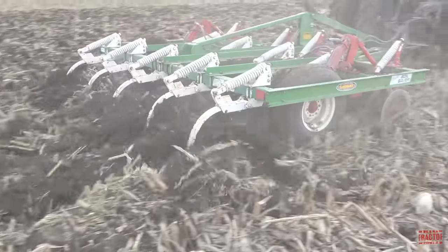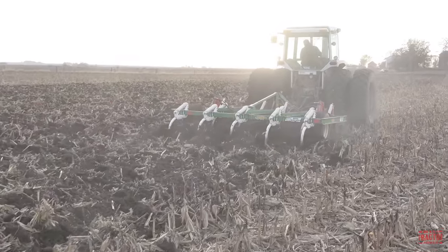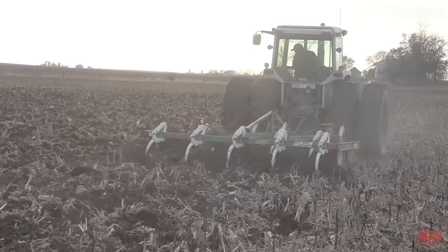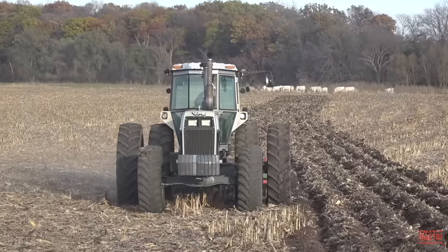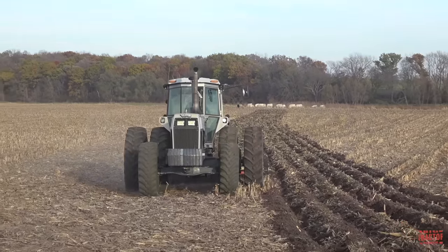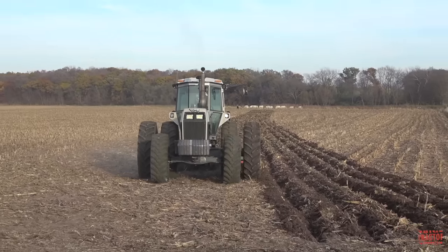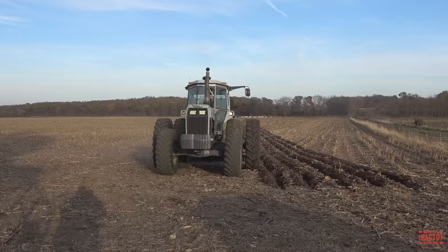When equipped with a front-wheel assist four-wheel drive axle, it weighed in at 15,100 pounds, and the tractor can be field-weighted up to 18,770 pounds. The White 185 as a two-wheel drive model had an original price tag of $65,765. When it was upgraded to a four-wheel drive model with a front-wheel assist axle, it had a list price of $74,600.